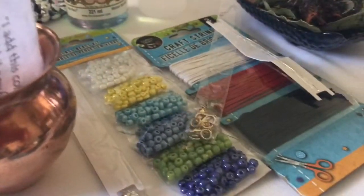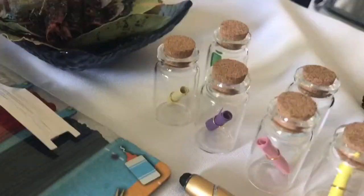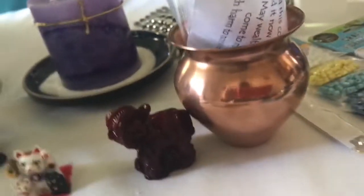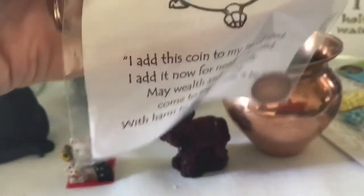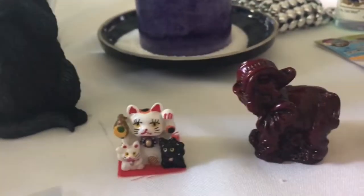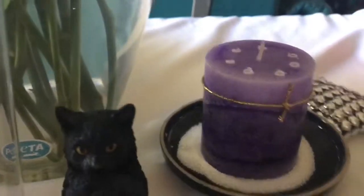Hey guys, welcome back! Let me show you what I got today at the Dollar Tree — I'll be making necklace and bracelet protection, so I got these beads. I also want to be transferring my money bowl into this new money bowl that I got at the botanica store. I love this! I also got my Chinese cat for wealth, my little elephant for good luck, and my cat to add to my altar because I think that's so cute.